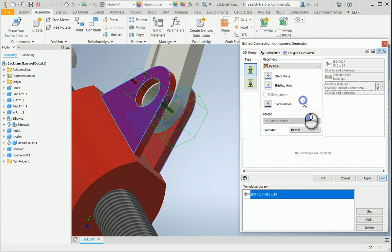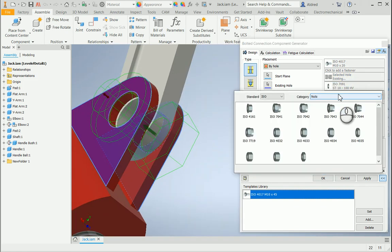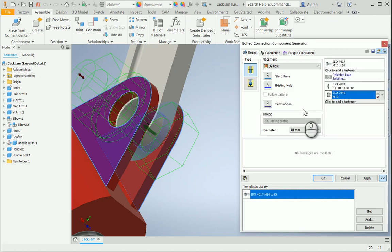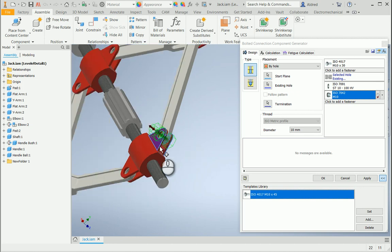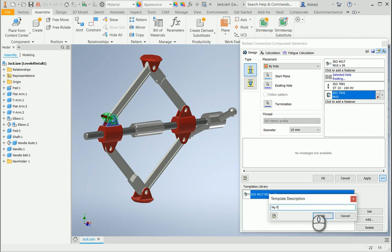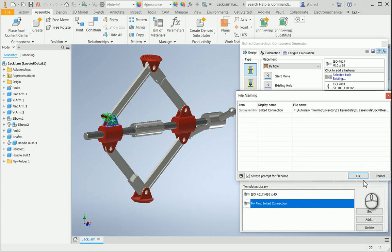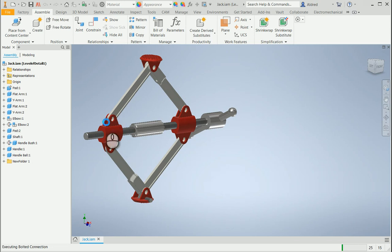Let's take a look at the washer that I want and select that. You'll actually see it gives a preview of that washer on the other side of the components. Then I'm going to click to add a fastener and select an ISO 7042 nut. Now I've still got quite a few holes left, so I don't want to have to go through that all over again — selecting the termination, the washer, the nut. What it allows you to do at the bottom is add it to a template library. So I can say add, and it asks for a template description. I'm going to call it 'my first bolted connection.' Then I click apply, and it saves and places the bolted connection.